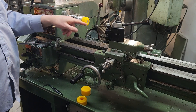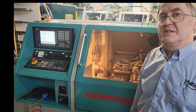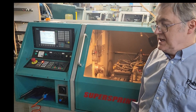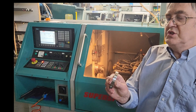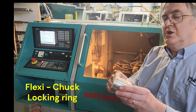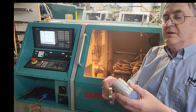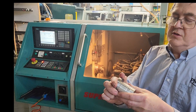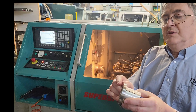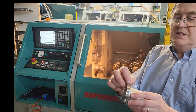Without further turning, we can now turn the OD and the faces. Using a similar process on the CNC lathe, we machined the external and the front face of our locking ring. We turned a step in a 50mm adapter, slid it on, and expanded it up.